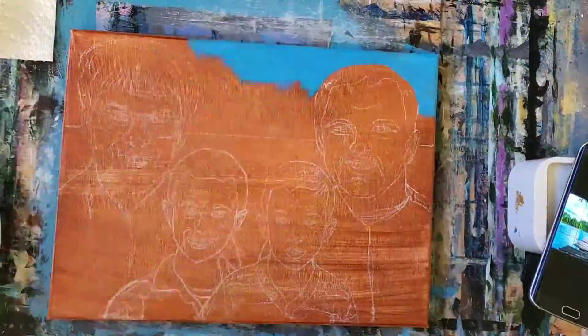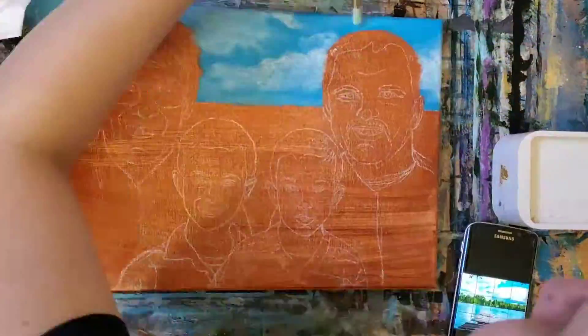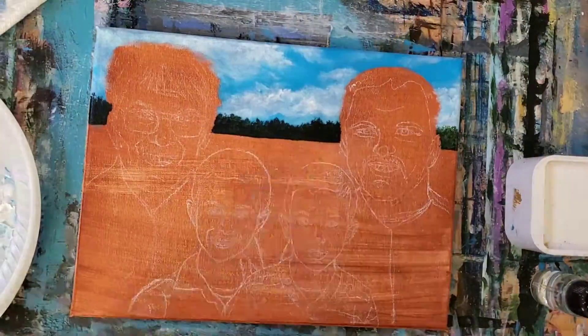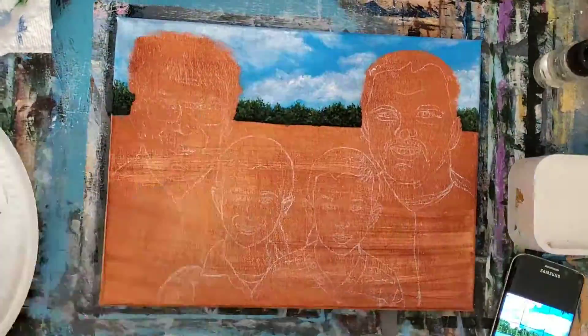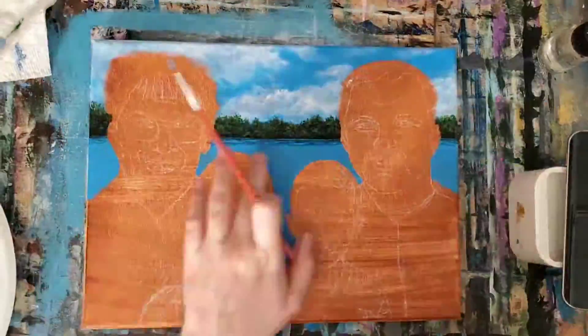I primed my canvas with a coat of burnt sienna and I've pre-sketched my design and transferred it on with chalk. I'll be painting my background around my subjects to make the process easier and to really let the burnt sienna shine through the skin tones in the finished piece. They really enjoyed the outdoors and being out on the lake, and I wanted to honour that in this background. I started by painting the sky and the clouds, followed by the tree line and then the water, since it's recommended to paint back to front with acrylics.